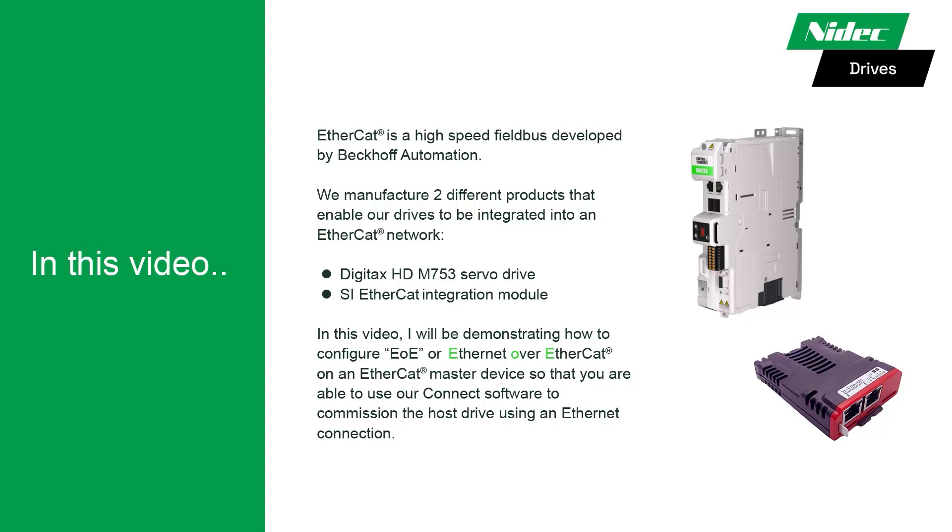In this video, I will be demonstrating how to configure EOE, or Ethernet over EtherCAT, on an EtherCAT master device so that you are able to use our Connect software to commission the host drive using an Ethernet connection. Let's get started.